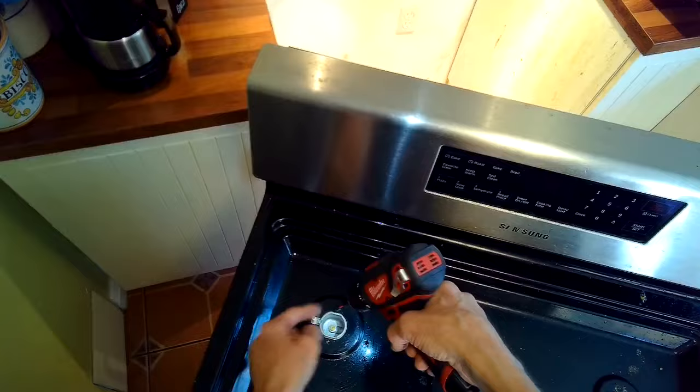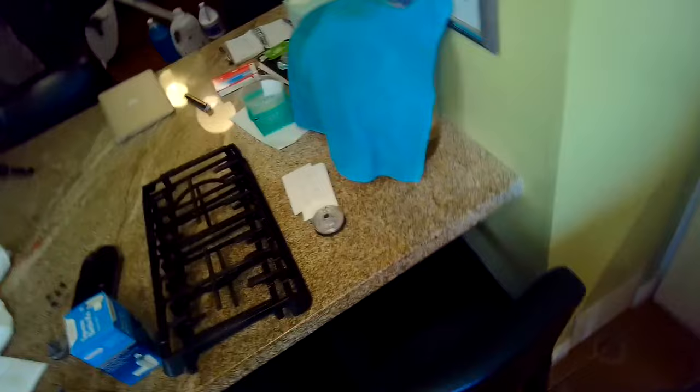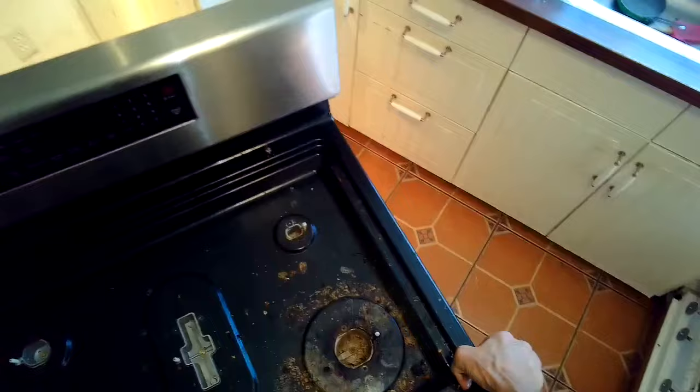And the stove igniters. The parts for the Samsung oven range are pretty cheap — they don't cost much, but they unfortunately don't tend to last very long.